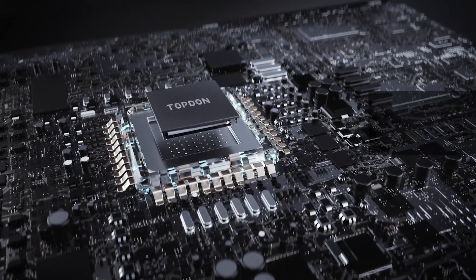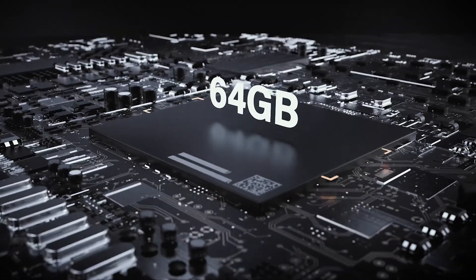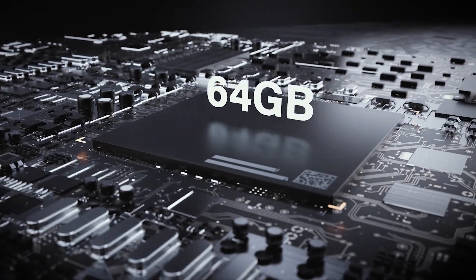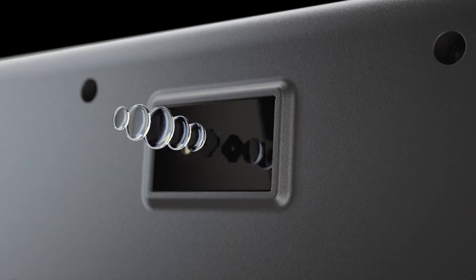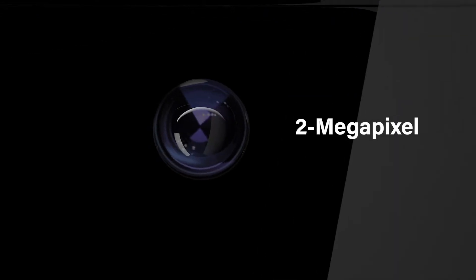At its core, the Pro-level 2.0 GHz 8-core processor and the high-speed 64GB memory make everything you do faster and more responsive. Phoenix Pro features an 8-megapixel rear camera and a 2-megapixel front camera to capture shots of damaged parts or repairs.